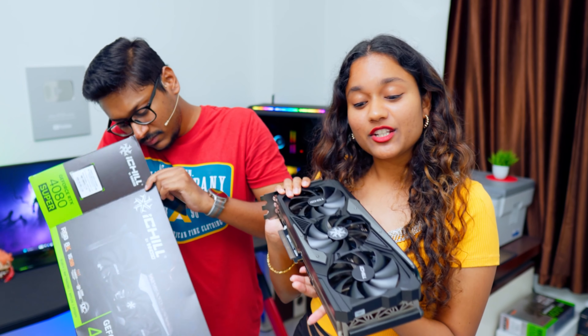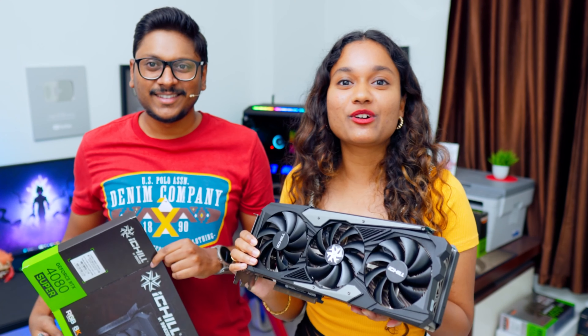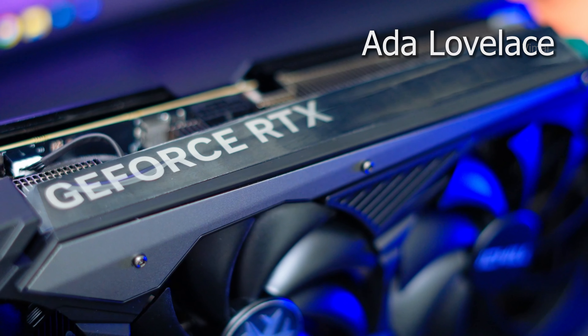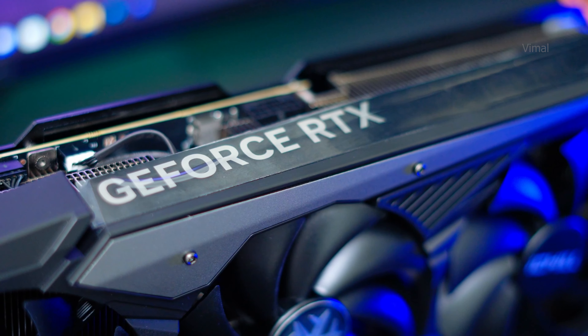It's a triple fan design with very nice build quality. It has a mix between metal and polycarbonate, and I really love this two-tone finishing — a gray and black sort of finish. Since my PC is getting an upgrade, let me talk about the specs and configuration of this card.